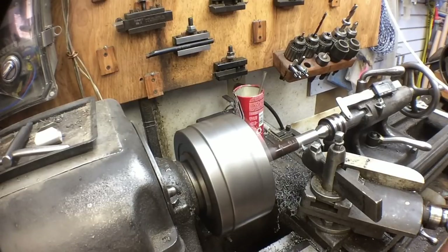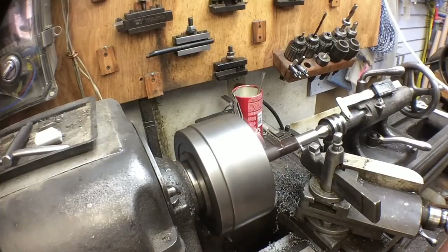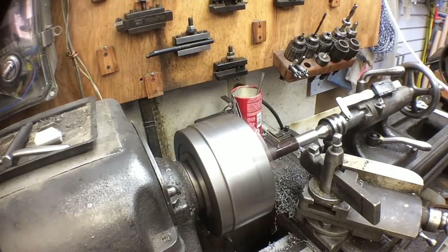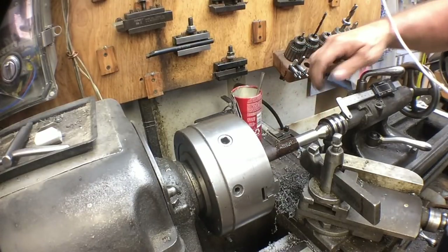Carbide will have its application in the shop. But if you're going to do this very much, you need to take the time to learn to grind high-speed steel. High-speed steel has so many more applications — it's so much easier to create form tools that you're only going to use for one or two little jobs, and they can be reground so easily. It's a skill that everybody needs if you're going to act as a machinist, even in your own little home hobby shop. These same grinds basically work on the shaper too.